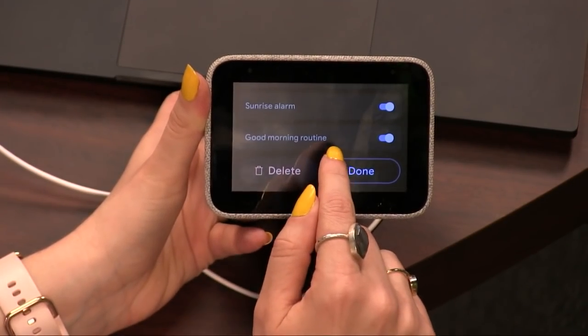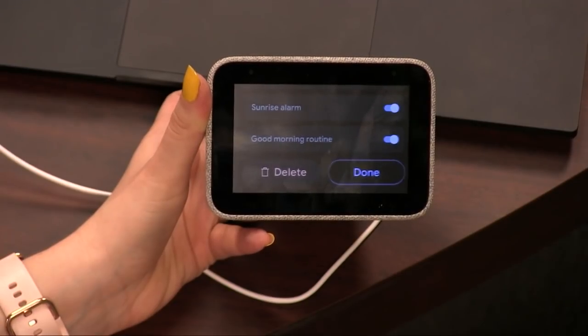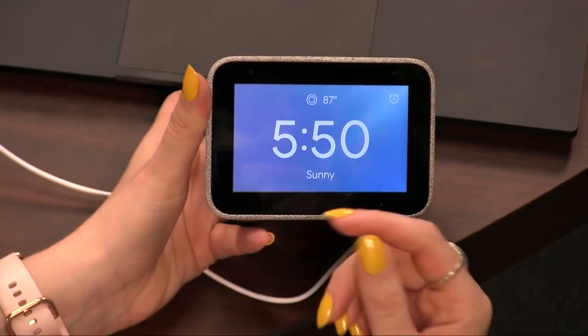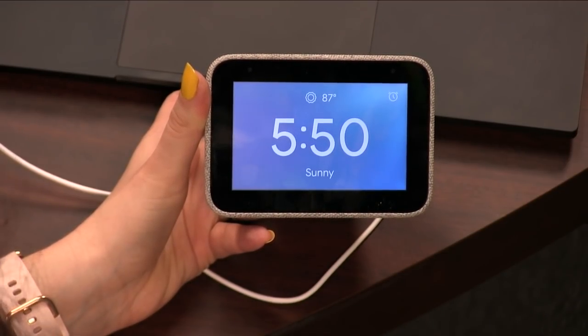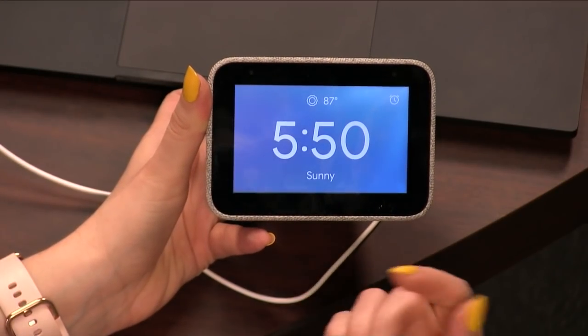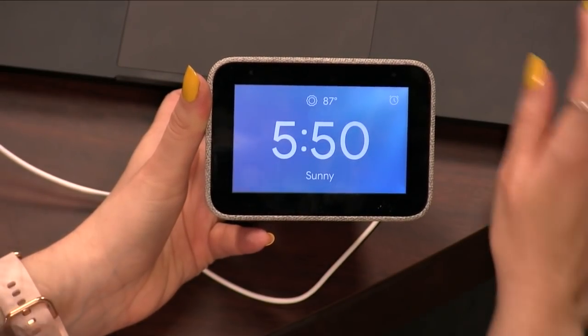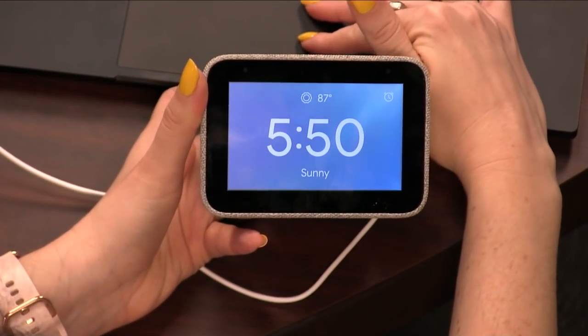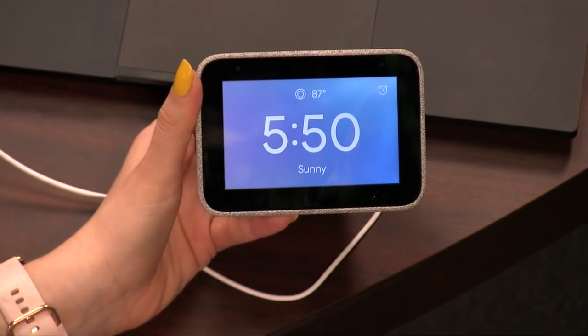You have to go into the Home app and specifically set this routine for what you want it to do. I set it up to turn on certain lights in my bedroom, read my agenda, and I'll go in every other night and change the podcast so I can get a different podcast every couple of mornings. I wish it could be a little more programmable than that. But there's no camera on this, so you don't have to worry about anybody looking.